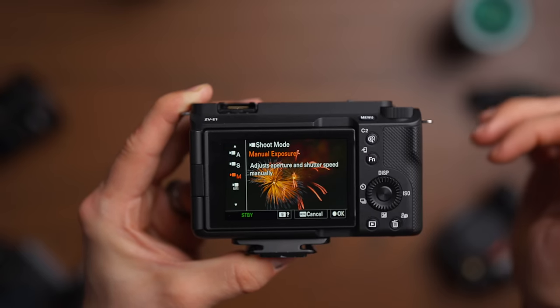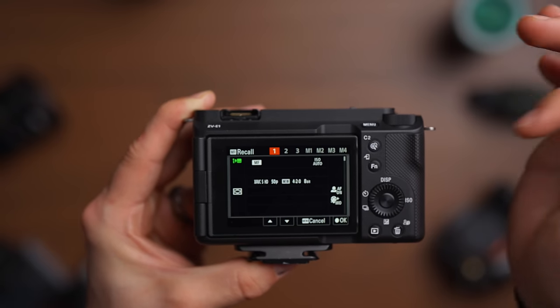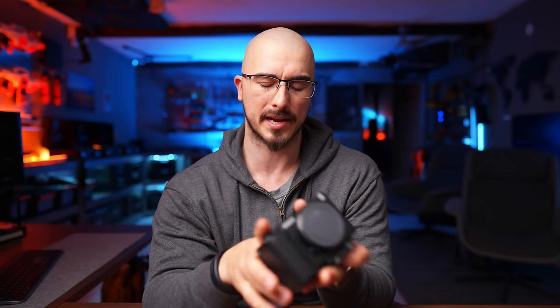Even though you're lacking the mode wheel up top, you still have the possibility to set up custom modes. If you're watching this upon release, I haven't finished my ZV-E1 settings yet, but a link should be in the description a couple months down the line. You also have the intelligent mode, which basically has the camera decide everything for you. Let me show you how this works in real time.